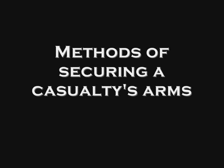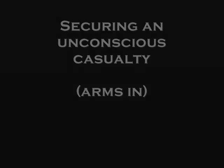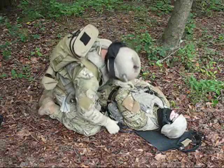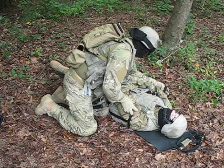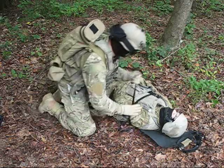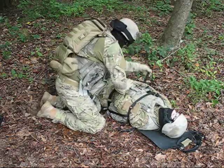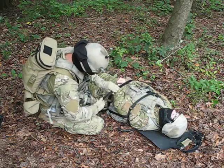Methods of securing a casualty's arms. To secure an unconscious casualty, place his arms on his stomach. Then secure the chest strap over his arms. The waist strap is then placed over the patient's wrists or arms and secured.